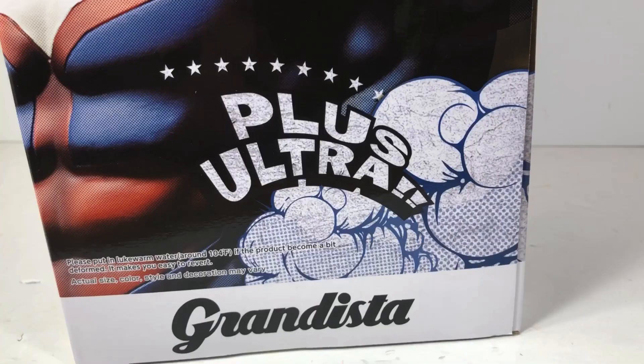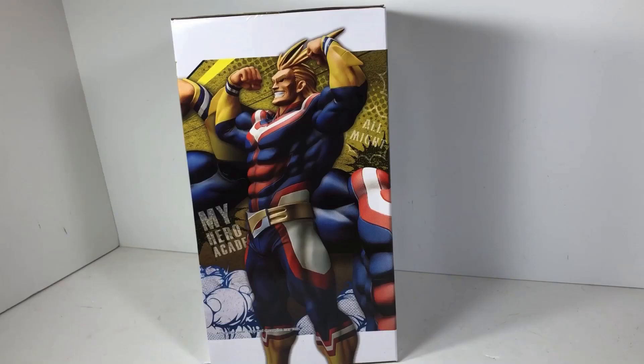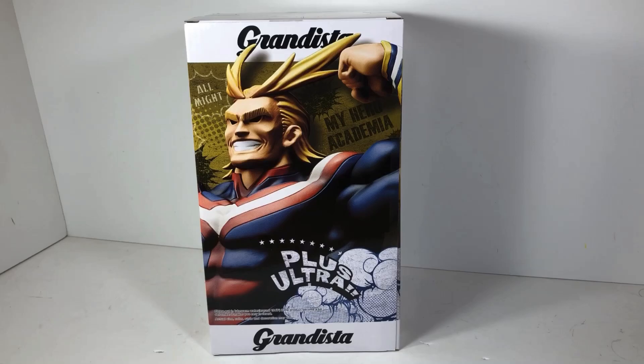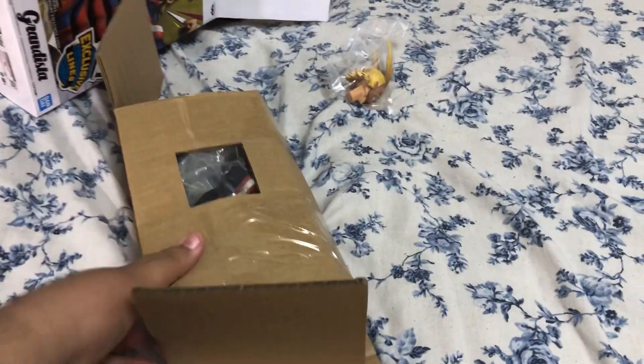Look at this box, looking really nice and it's all that plus ultra. When you look at the box, we got the front view, we got side view, we got back view, and then we got the other side view. The box is pretty big and when you open it up, he's in here. Right there.